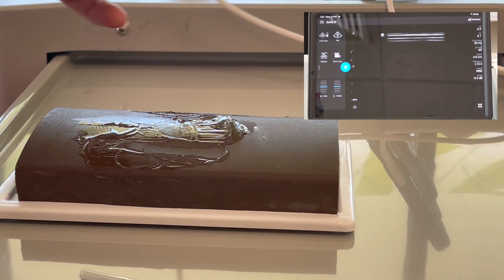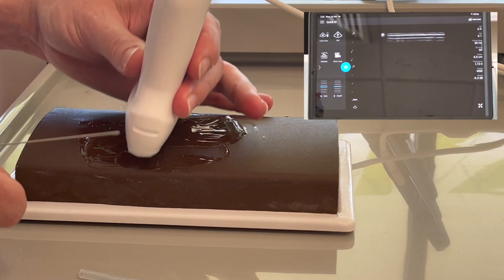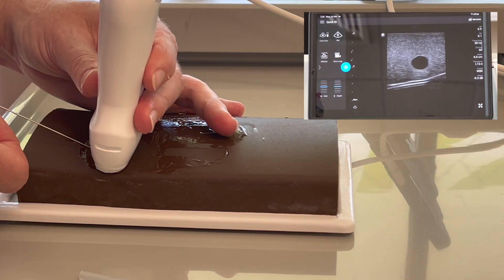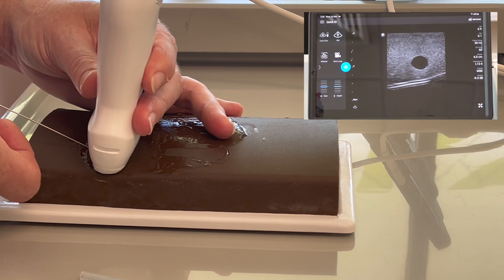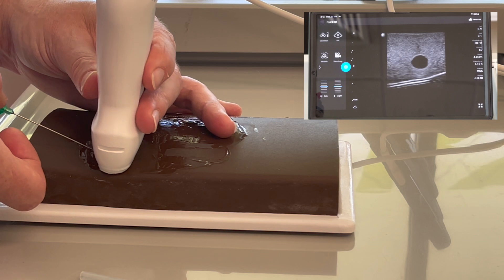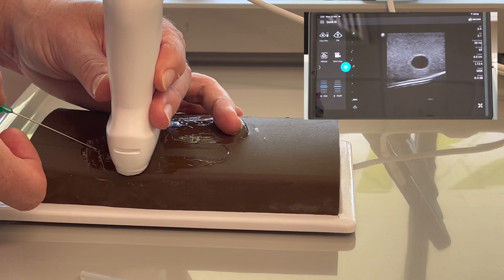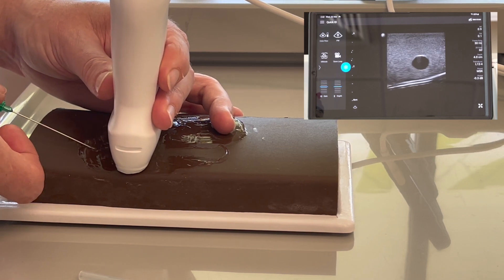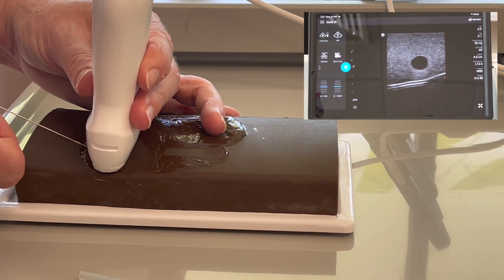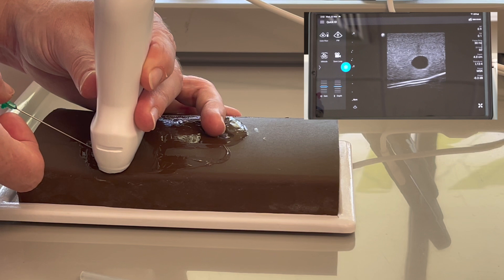With the out-of-plane technique, make sure that your probe left is your patient left, again two to three millimeters back from your probe. The downside is your ultrasound is unable to distinguish between the middle of your shaft and your needle tip. So as you can see, I've lost my needle tip. At this point, bring it back to the skin and start nice and gently until you get a flash of needle tip.